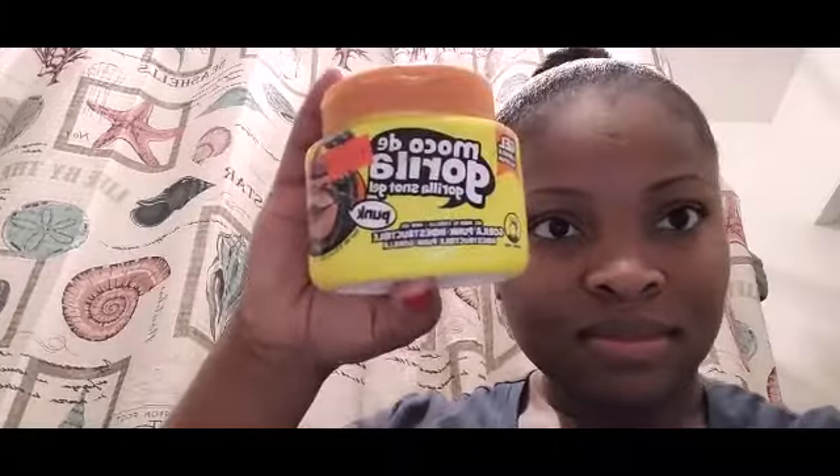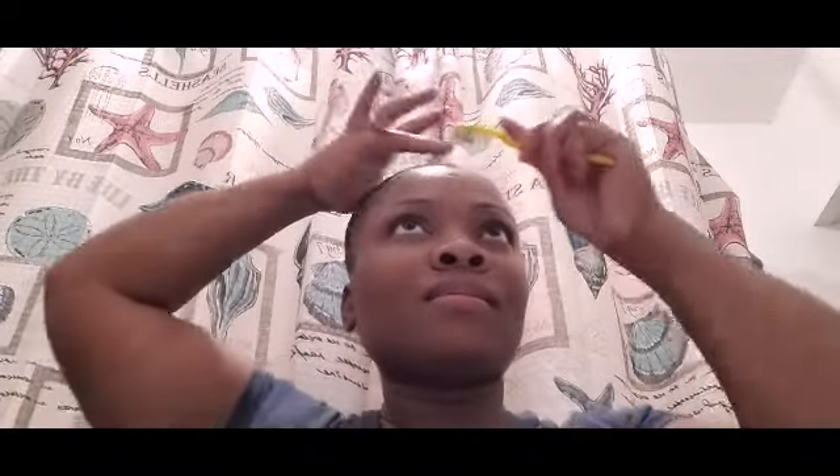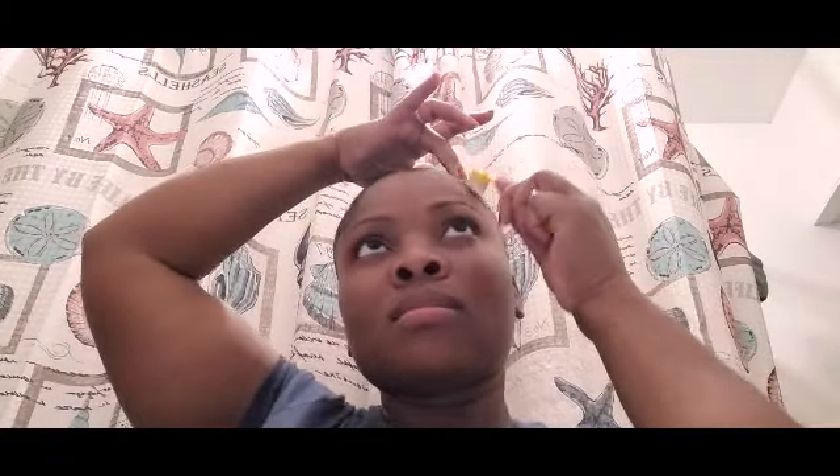Now I'm gonna go ahead and do my edges with the Gorilla Snot gel. So I'm just gonna take a little bit and put it on my edges — all over my edges on both sides, repeat the process on both sides. Now I'm just gonna use my edge brush — this is only used for my edges — to lay my edges and get them looking all nice and smooth.